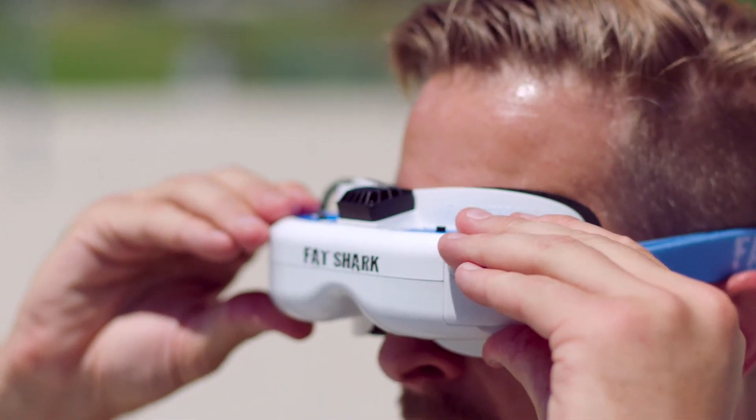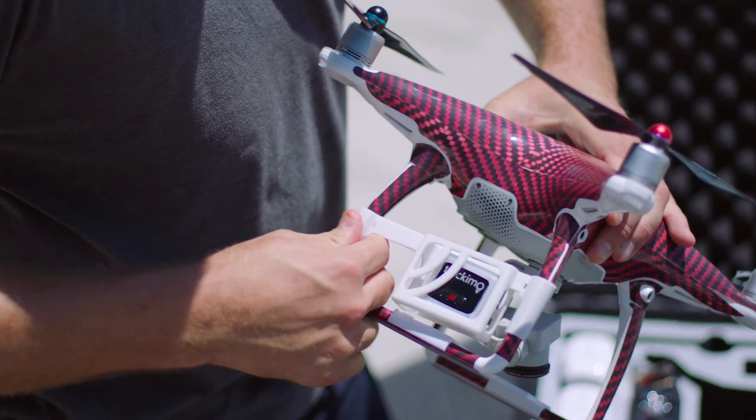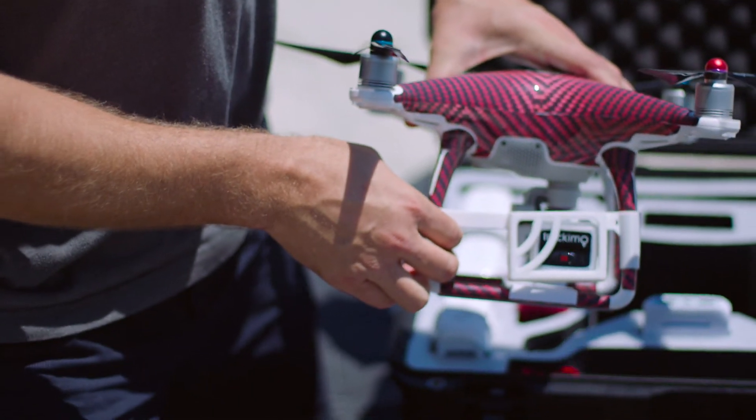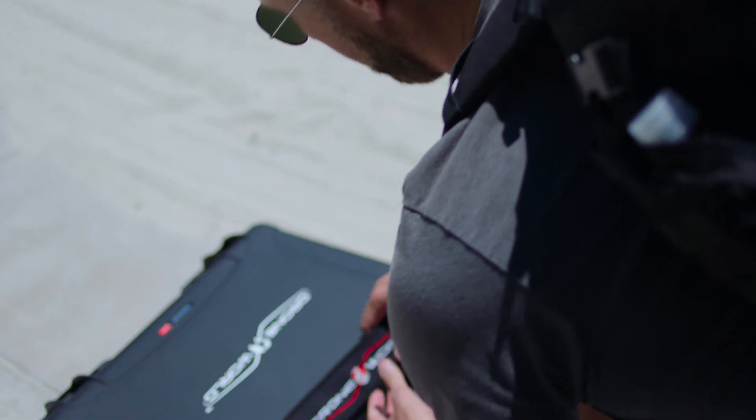Optional additions to the kit include Fat Shark high-definition FPV goggles, giving you the most immersive experience imaginable. A Trachemo GPS with a new easy-to-install custom holster, so you know exactly where your drone is no matter the environment. And the 5.11 Tactical Military Backpack, available in black or green, for quick and rugged use in any outdoor environment.